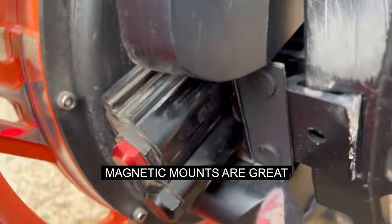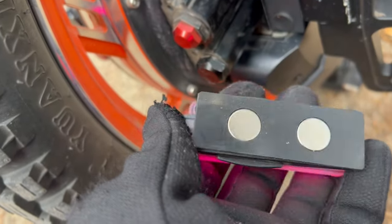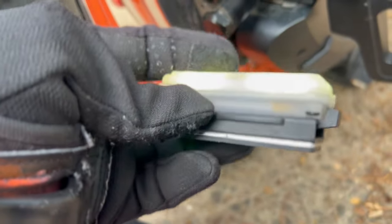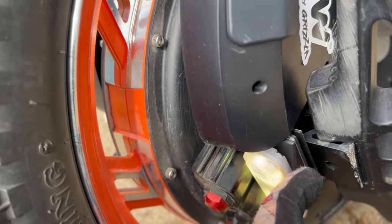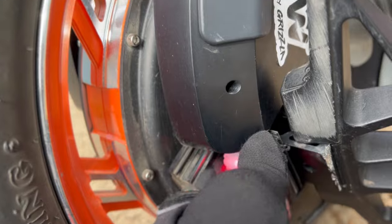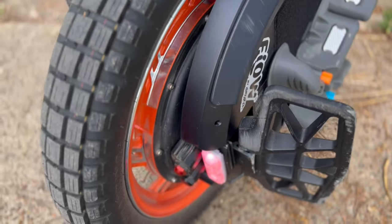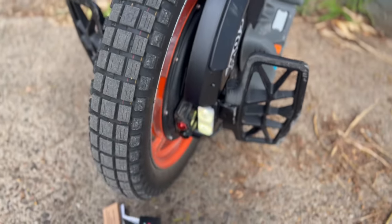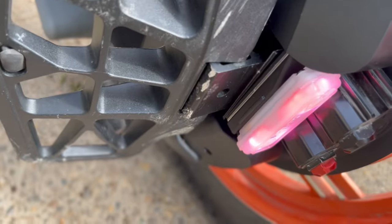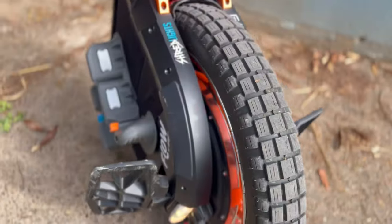I've got these new Shred Lights SLFX on with magnets — it's a new magnetic mount. If you go back to my last video, I was doing some big jumps and big bonks and they didn't move, not once. So the magnets are really strong and sturdy. I'm going to enjoy just clipping them on and off nice and easily. They all have a USB-C charge, so I can just pull them off when I get home and plug them in while I recharge my wheel.